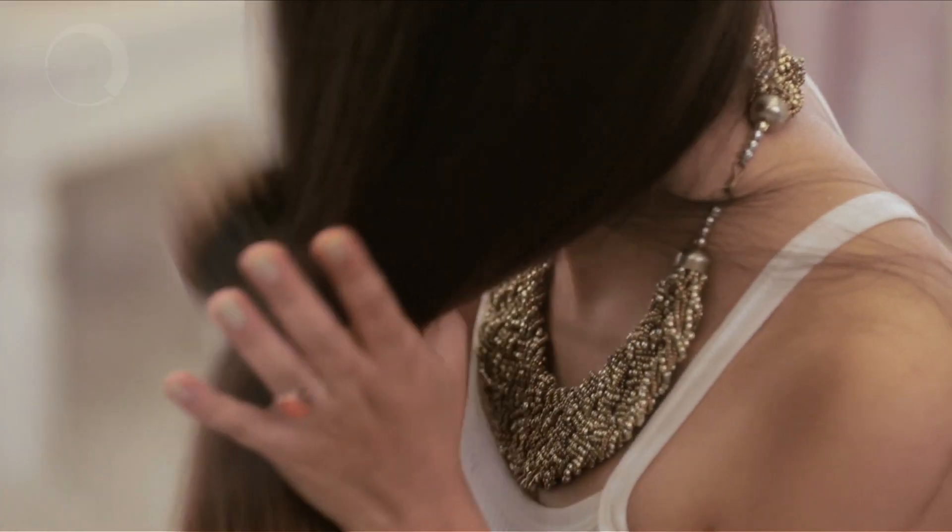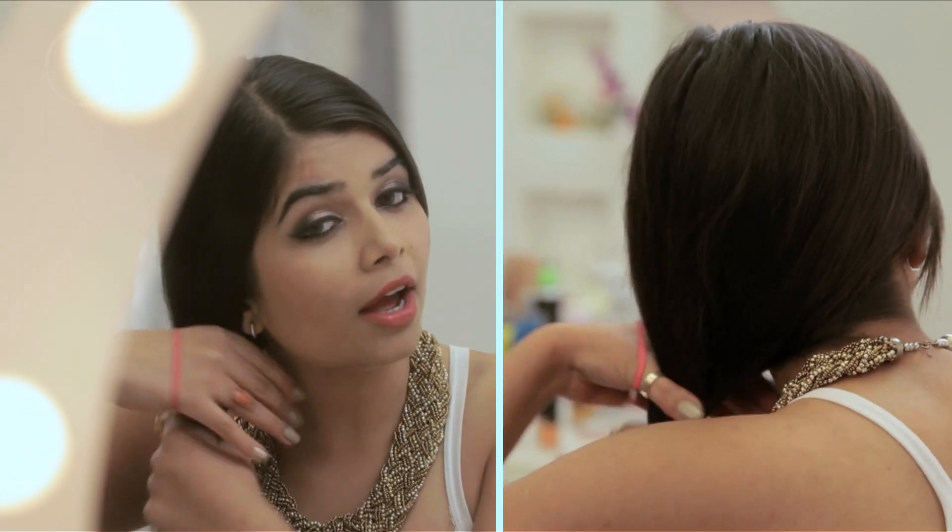Let's start with the first hairstyle which is the ninja braid. And you guys must be like, why a ninja braid? Because it's just as cool and as cute as a ninja. You pull your hair on one side. You need three rubber bands if your hair length is just as mine — lesser if less and more if more.